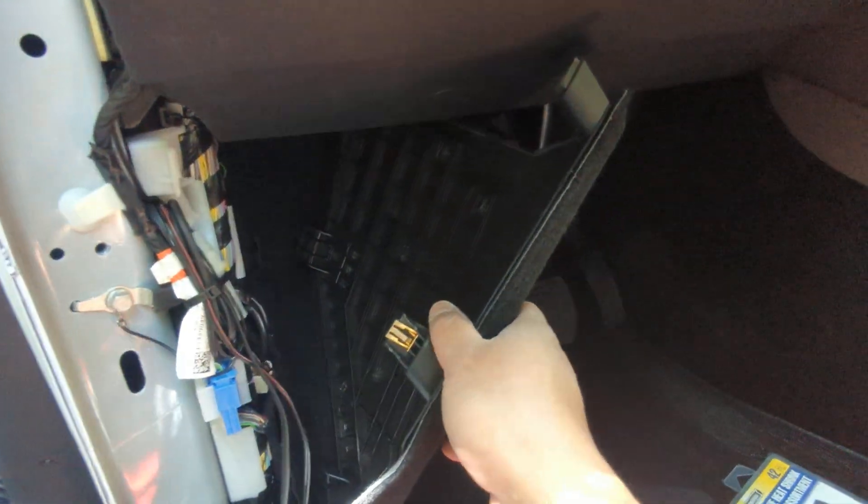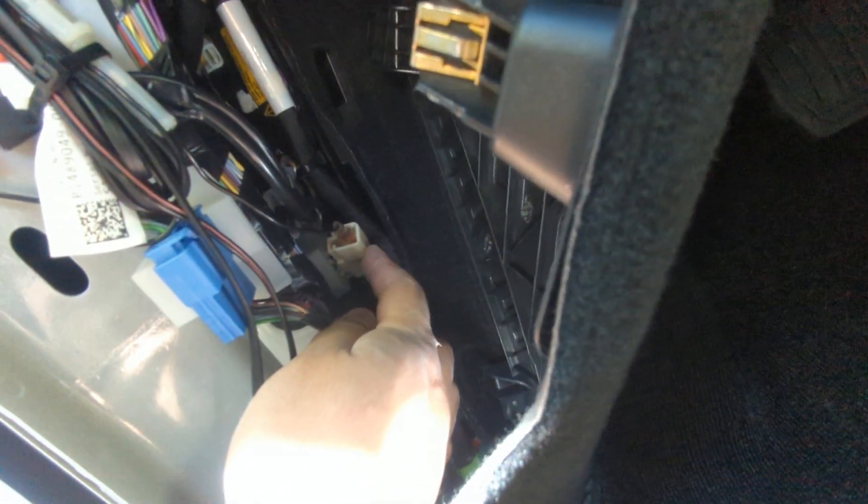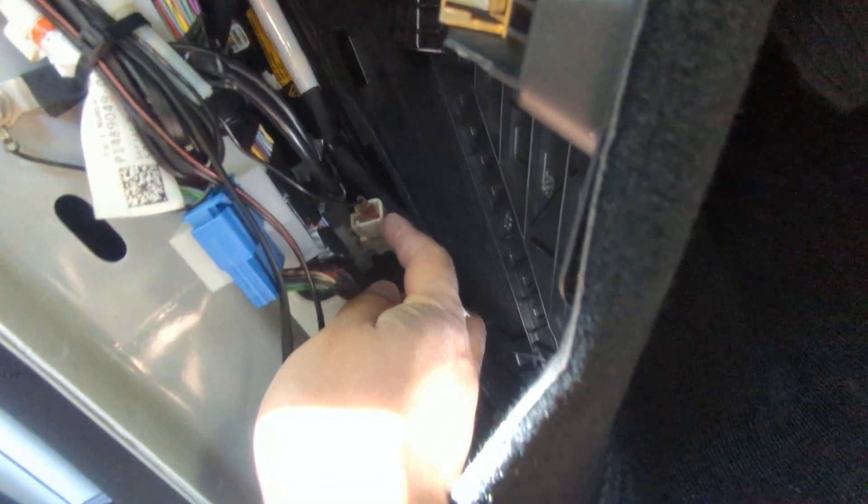Right there you'll see a plug. I wasn't sure the 2023 build would have it, since they did change up the interior a bit. But this is actually the plug for a tow-equipped vehicle — there's a harness that goes in here for cars equipped with a tow hitch. It's a four-pin connector.